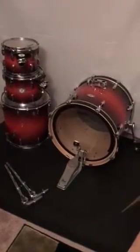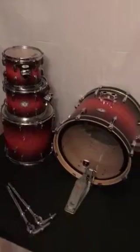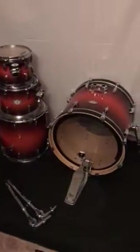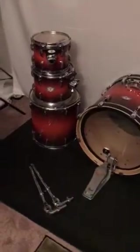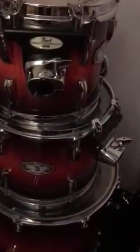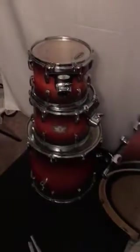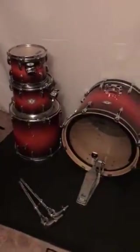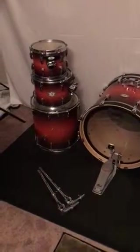This is a Pearl drum kit — it's the Pearl Vision series. It's a birch set. This is a couple years old, at least two, three, maybe four years old, but still great drums from what I can tell. All birch shells, and it has the suspension system on the toms from Pearl, which is one of the reasons I bought it. This was a four-piece kit: bass drum and three toms — 22 inch bass drum, 10 inch rack, 12 inch rack, and 16 inch floor tom.